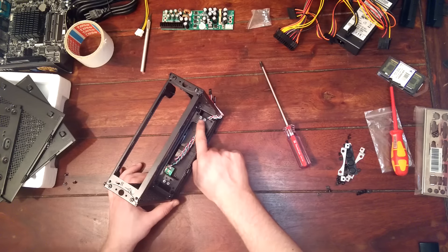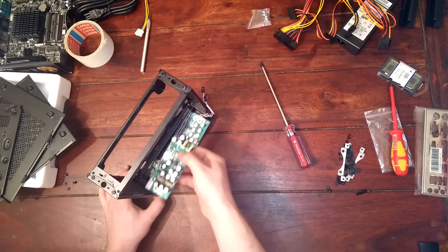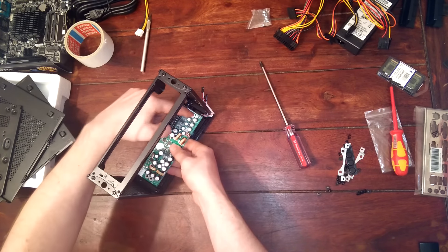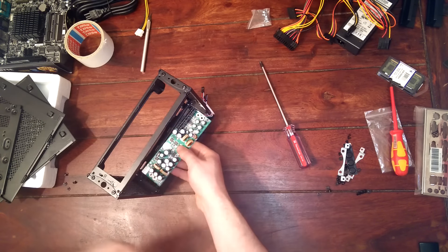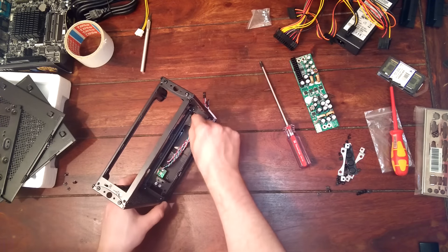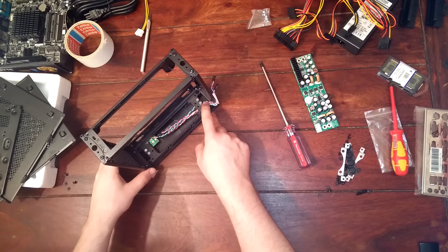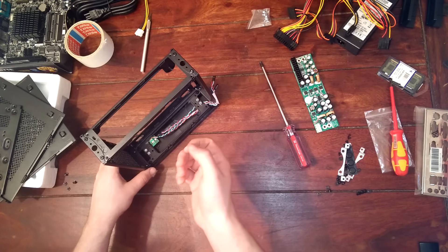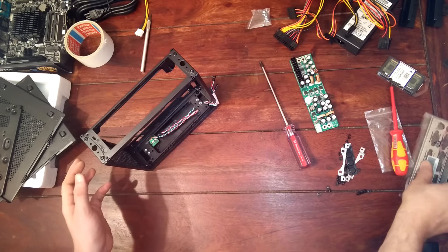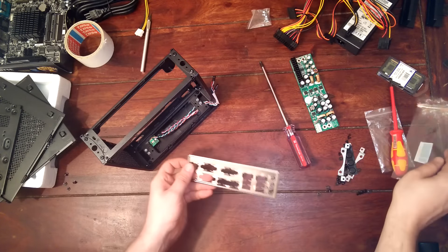I've also prepared another part: I picked four silver screws. Those four silver screws are going to go in here — we place those four parts and then take some screws and fix it. Make sure you have those four in there. Once that's done we can start adding the components.